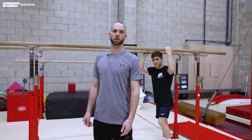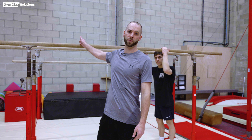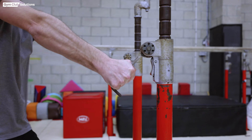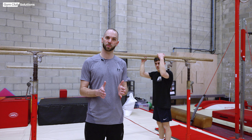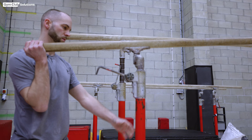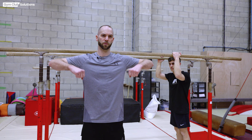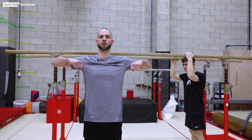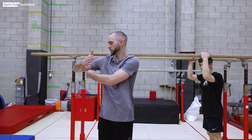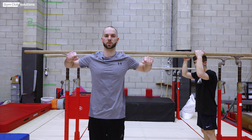It's very important to check the width of the parallel bars — it needs to match the width of your gymnast's shoulders. The smaller and narrower your gymnast, the narrower the bars need to be. The wider and broader the gymnast, adjust the bars wider to suit. When the gymnast stands with their arms out to the side, the bars should be close to the middle of their biceps.